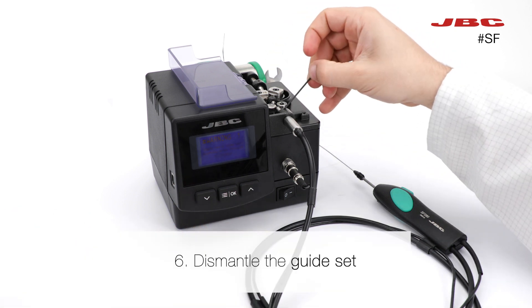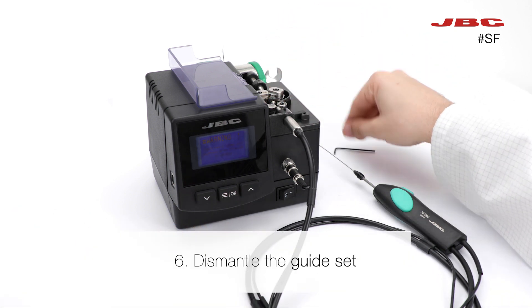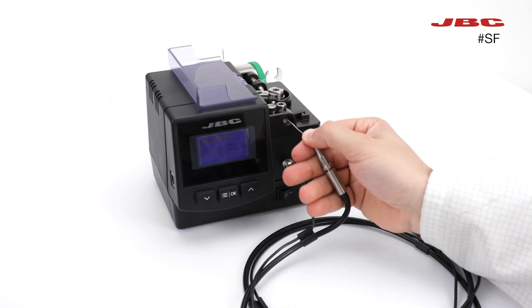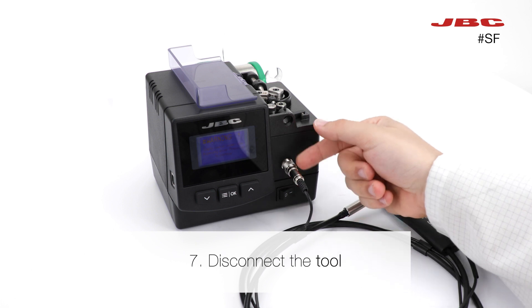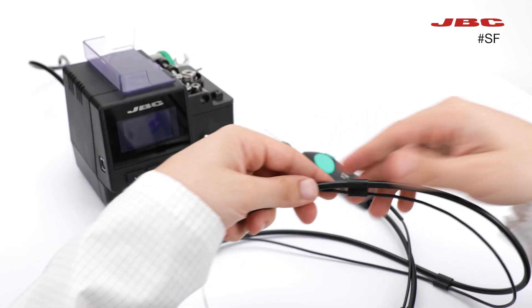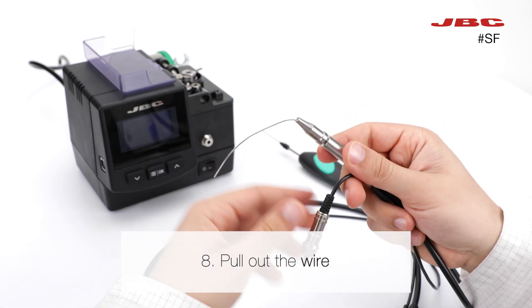Now dismantle the guide set and then the jack. You will now be able to pull out the wire.